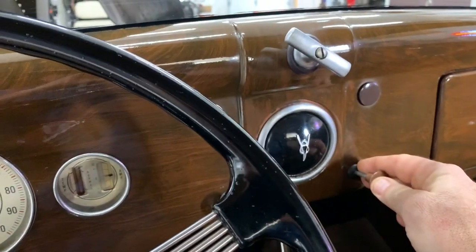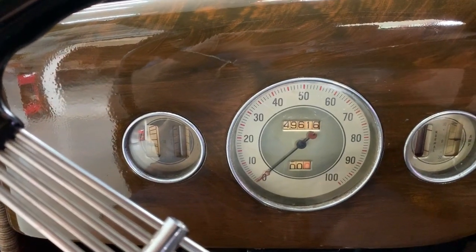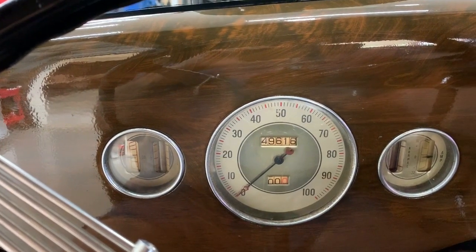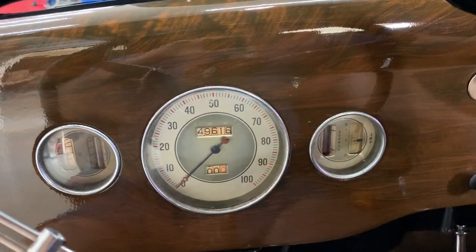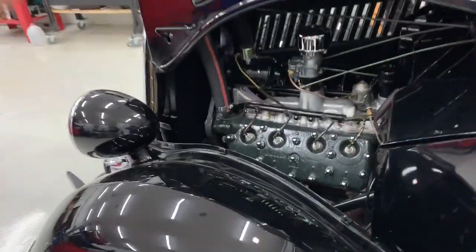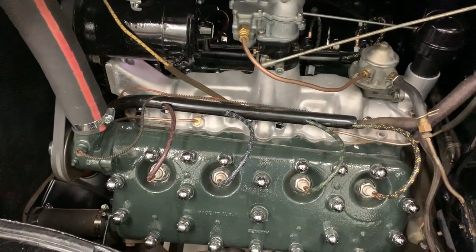Work the choke off — it runs almost pretty well without the choke not long after it starts. It's going to need to run for a bit to warm up properly in Minnesota.